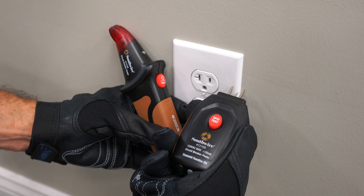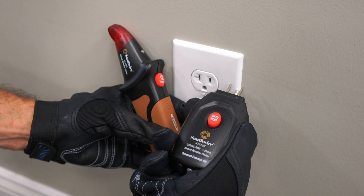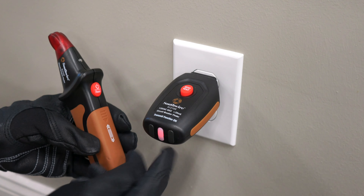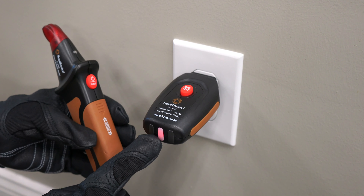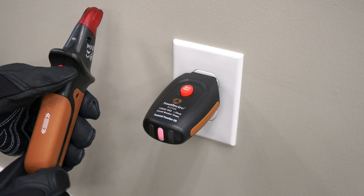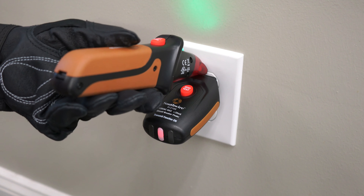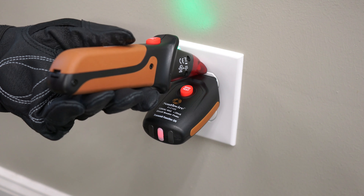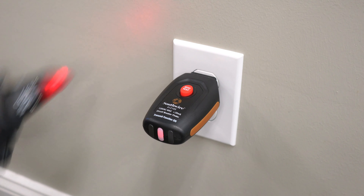The Southwire circuit breaker finder consists of a transmitter and a receiver. Plug the transmitter into the 120 volt outlet. If the red LED illuminates, then both the outlet and the transmitter are powered. You can test the transmitter and the receiver as described in the manual to ensure they're working properly.